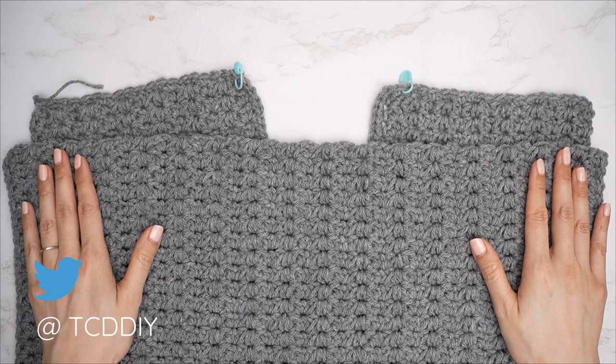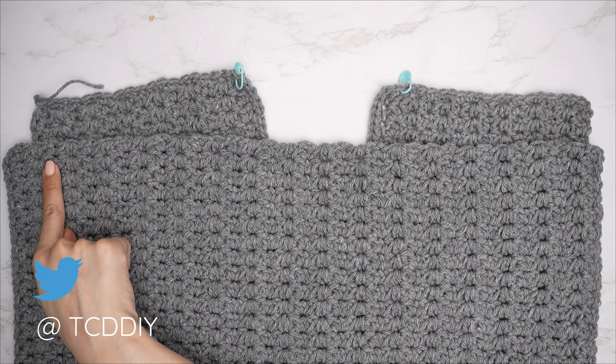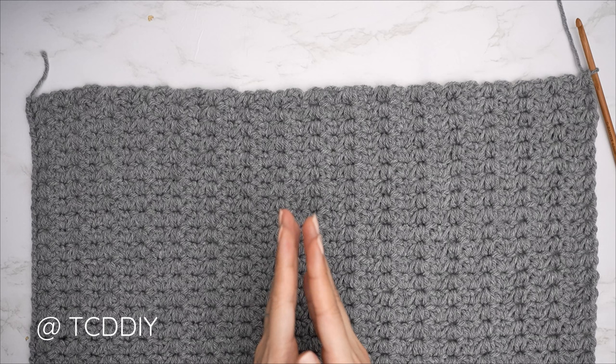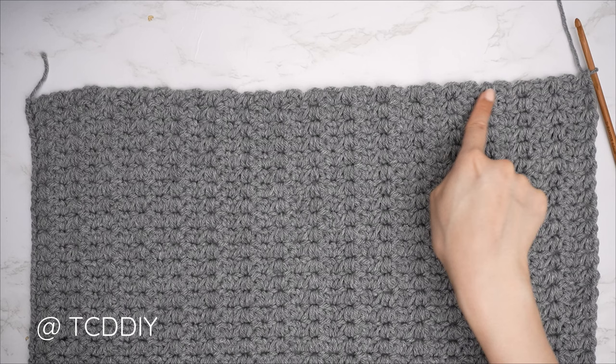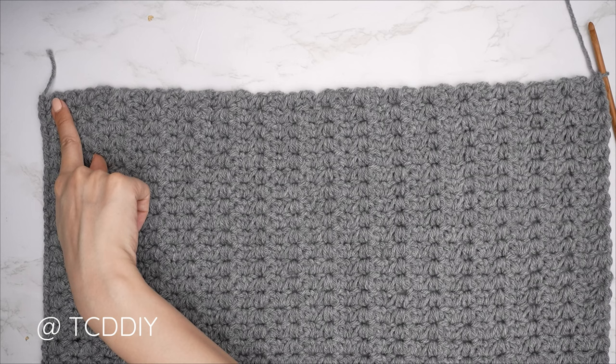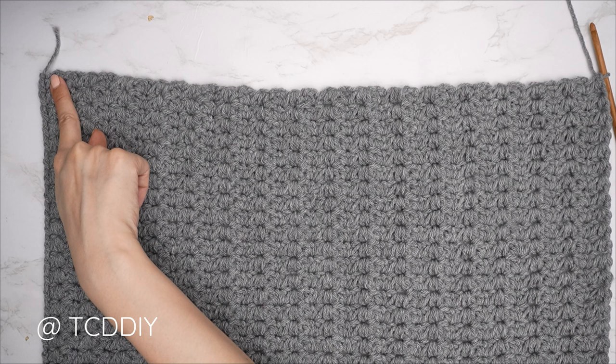Do not chain up one and cut when the back panel is complete, because we need to single crochet across the top as well. My back panel totals roughly 19 inches or 49 centimeters. Alternate between one to two single crochets into every side row. Once done, chain up one and cut.